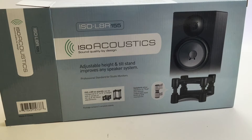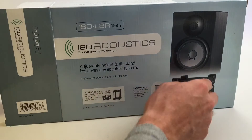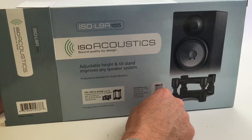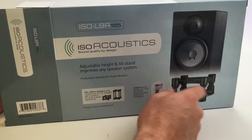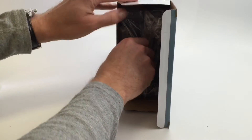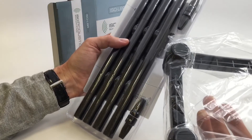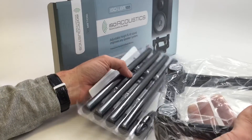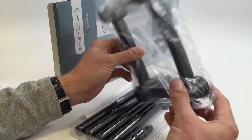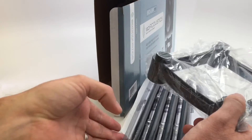Here are the stands I ended up choosing for my Atom F5 studio monitors — the ISO Acoustics adjustable height and tilt stand. I was kind of between these and the Auralex foam wedges. I found a really cool YouTube video — I'll try to find and put a link below — where the guy had some pretty advanced recording microphones and did a sound comparison between the ISO Acoustics and the foam wedge. There's a noticeable improvement in sound quality with the ISO Acoustics. I can even tell a difference just listening on my cell phone.